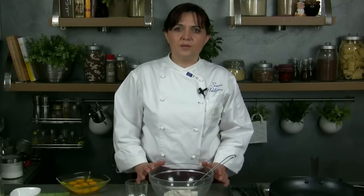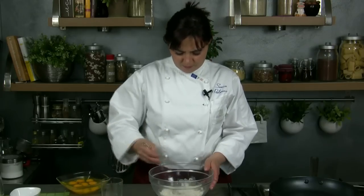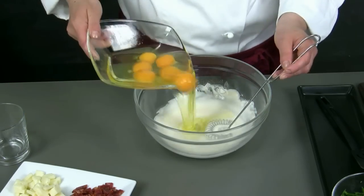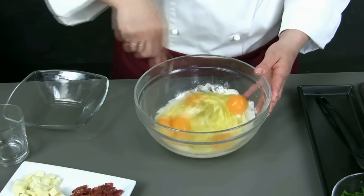Now our ingredients are ready and we can prepare the mixture for the omelet. We put in a glass bowl the flour, we add the water and we blend them. Once the mixture is smooth without lumps, we add the eggs and we mix well everything.